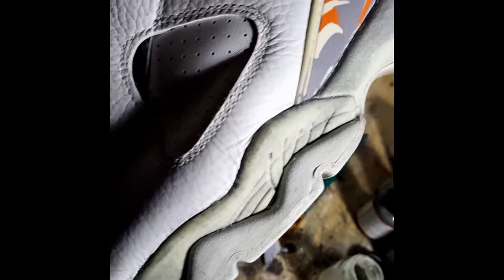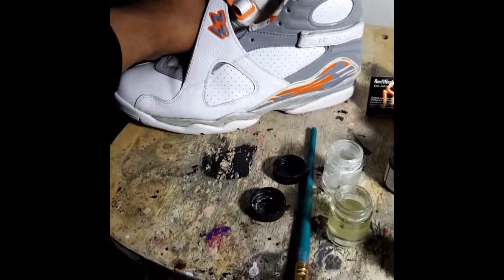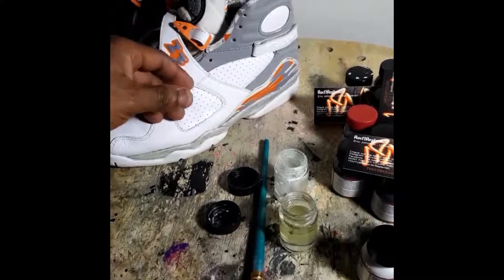Paint is stripped off of this shoe, going to get to the other shoe next. Stealth 8s are all stripped and ready for paint. Next video is going to be me painting the shoes.